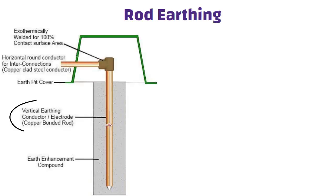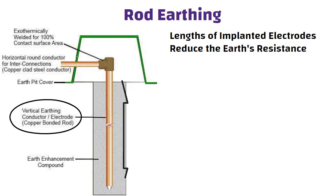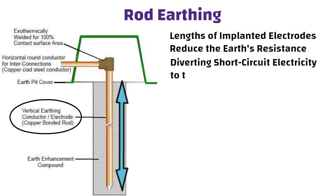Rod earthing: in this method of earthing, a copper rod with a galvanized steel pipe is placed vertically into the ground. The length of implanted electrodes reduces the earth's resistance. The rod is buried in the dirt at a certain depth, securely diverting short circuit electricity to the ground. This earthing technique is suitable for sandy areas and is also very budget friendly.